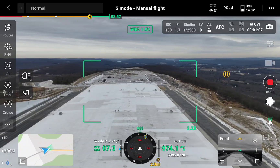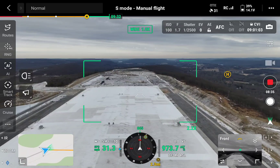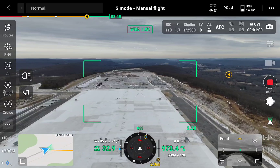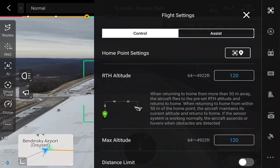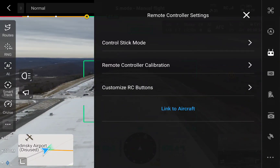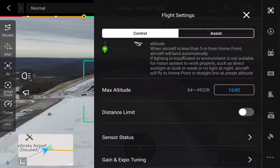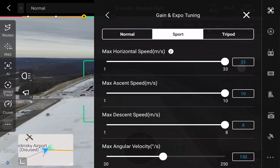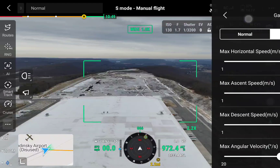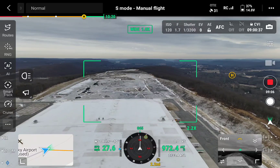Cancel return to home, because we're going to come home ourselves. Let me see remote control — where's my Gain and Expo? So sport mode, let's bring that all the way up on sport mode. We were getting about 33 miles an hour, let's see what we get now on sport mode.